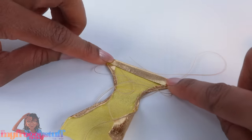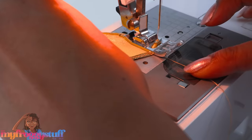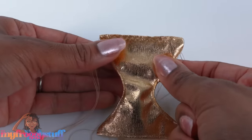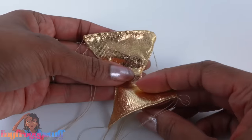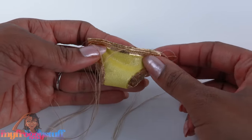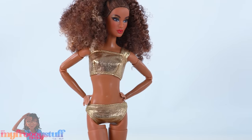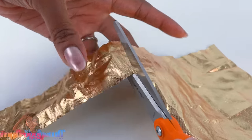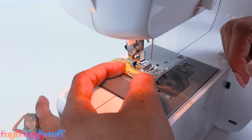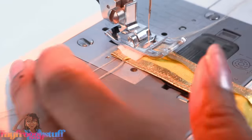Sew both sides, fold over and hem the top, then do a zigzag stitch in the back so it has a little bit of give. This fabric doesn't have a ton of stretch but it does have a little bit. Now fold it in half so the good side is on the inside, matching up the sides, and sew a straight line on the side to make a bikini bottom. Cut a rectangle of leftover fabric, fold over and hem the top and bottom using a straight stitch, wrap it around the doll for size, and add velcro so it can overlap and close.